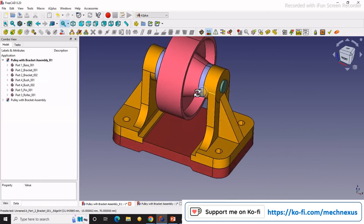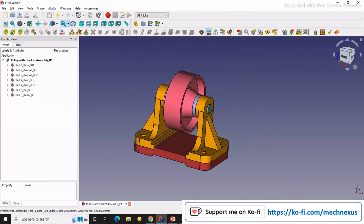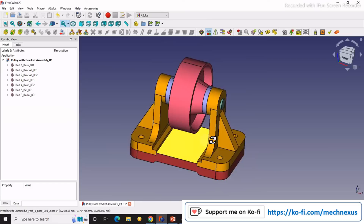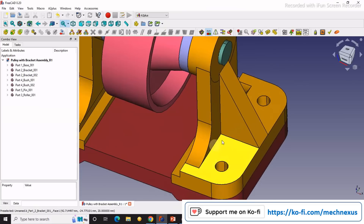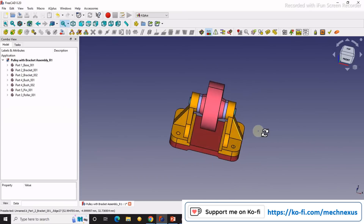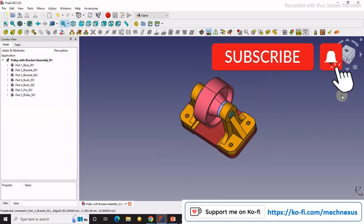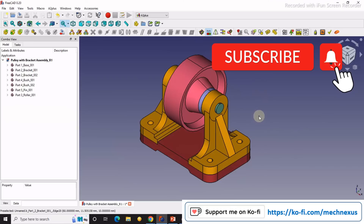This is a small tutorial on how to assemble parts using the A2 Plus workbench. A2 Plus workbench is the easiest workbench for assembly of parts, in my experience. In the next tutorial, I will explain how to work with the fastener workbench and how to insert fasteners. Keep in touch with the tutorials, and if you have not subscribed, please like, subscribe, and share. Your small support will help this channel to grow. Thank you for watching and for your valuable time.